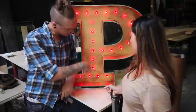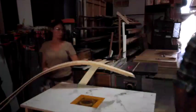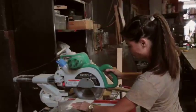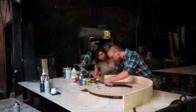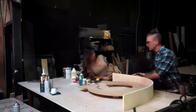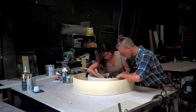We had the letter C and P cut. Then Evangeline and I cut all of the wiggle board. We ripped it down on the table saw and then we chopped it to length. And we worked together to install the wiggle board and to brad nail it to the outside.